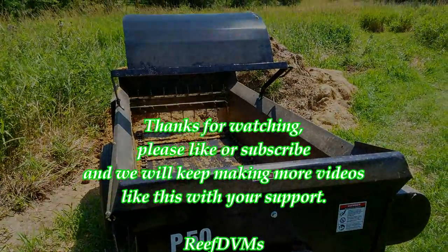I appreciate you watching, folks. The P50 is the spreader for us. It's durable, it's reliable. Contact ABI and see what you think. Tell them ReefDVM sent you. Thank you.